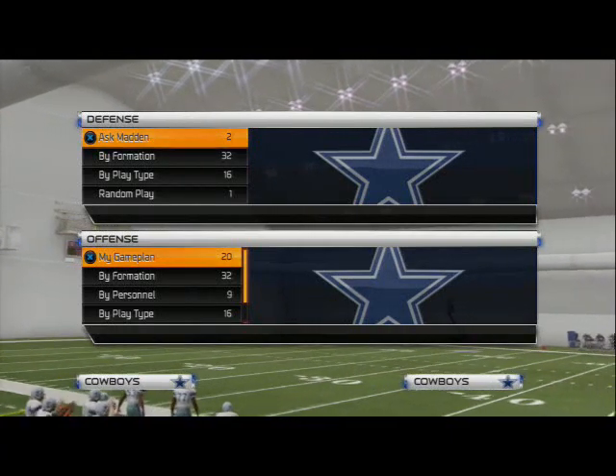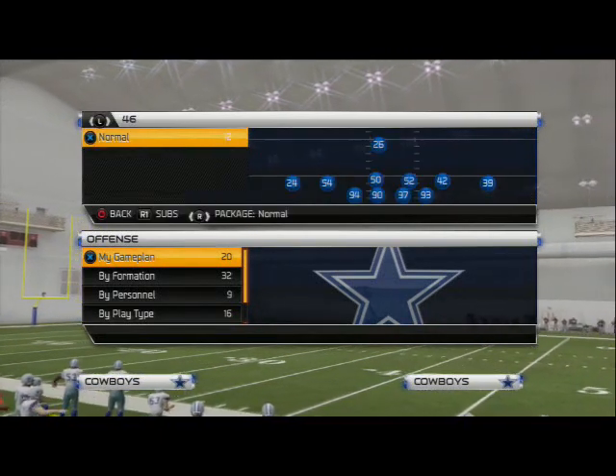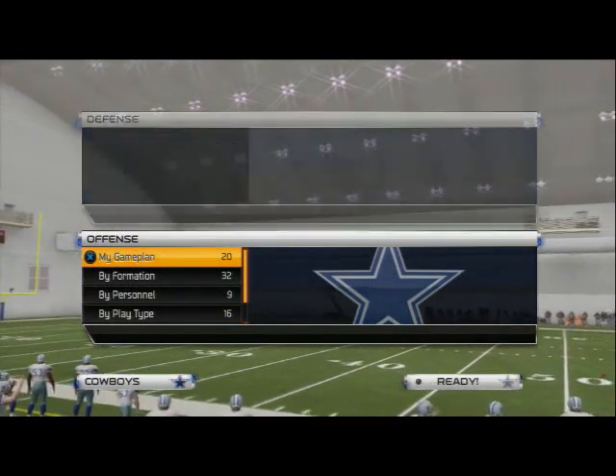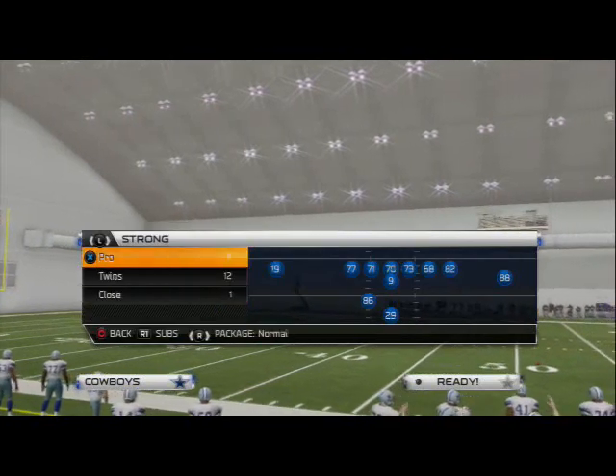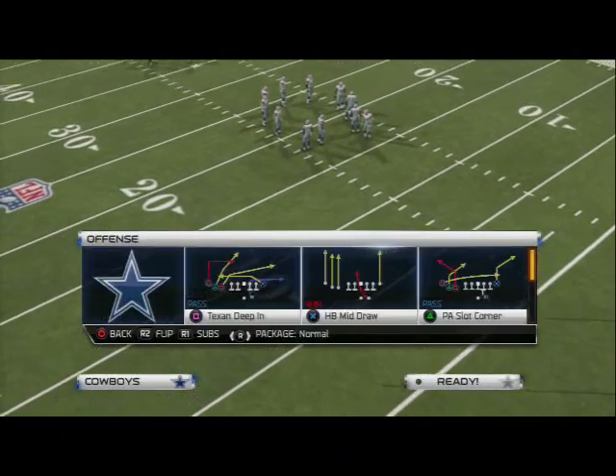This is Madden 25, scheme of the week. We're going to take a look at a three-headed rushing attack out of the Houston Texans playbook. The formation is the trips tight end, and we're just going to come out at it.